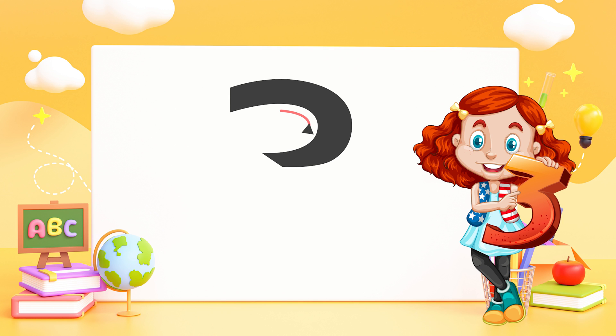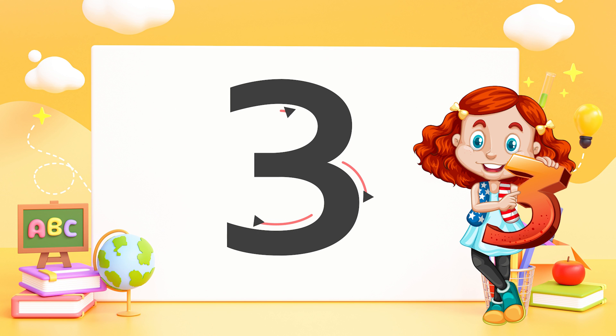Three — round the tree, around the tree, that's the way to make the three.